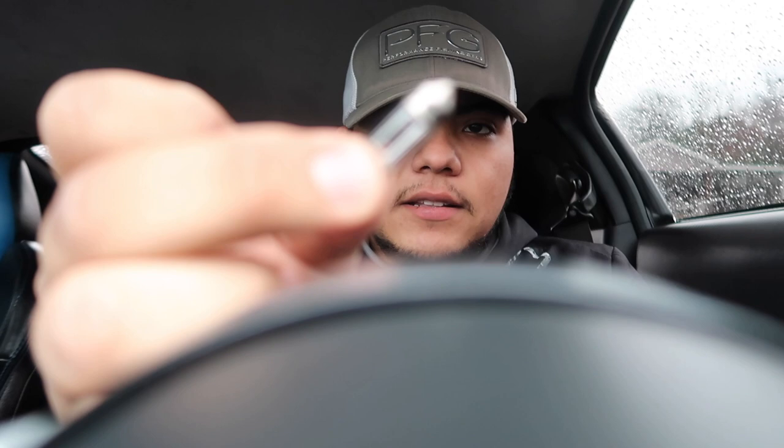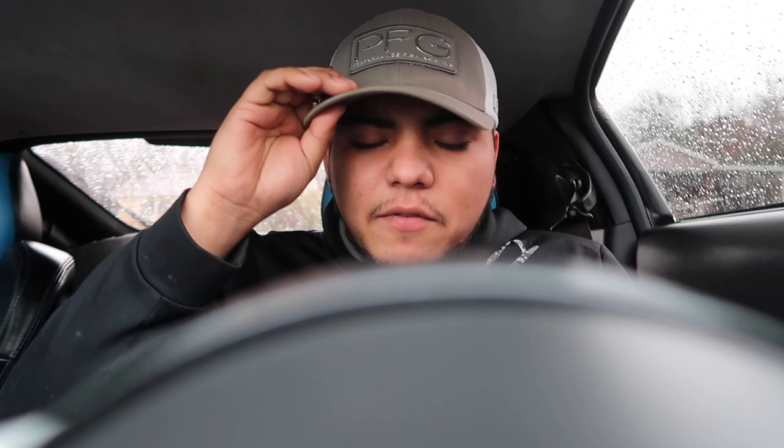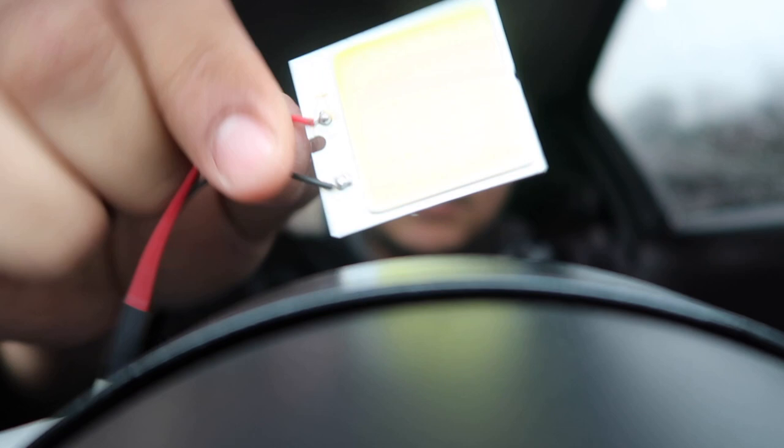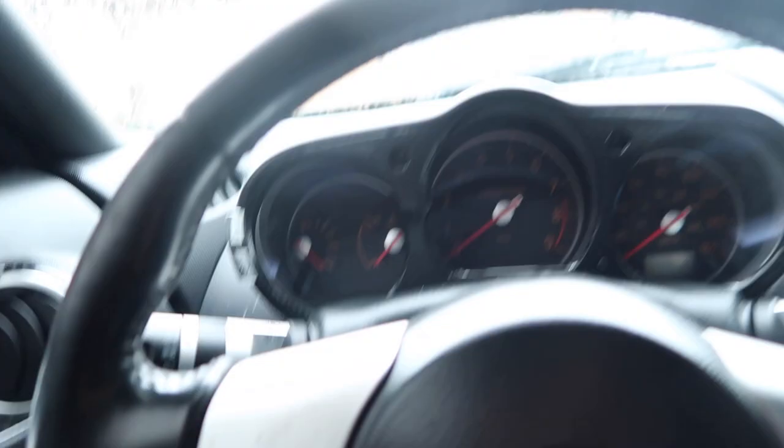The original dome light doesn't even light up hardly anything. I'm going to be using these LEDs — I bought these off eBay for six bucks and got like five of them. They come with two adapters in case you need either one, and in this case we're going to need this one. I had these on my previous car, a Mazda, and they were pretty bright.